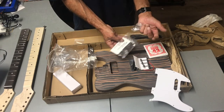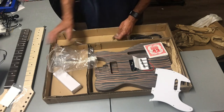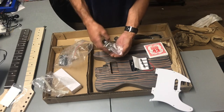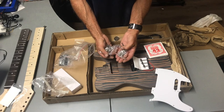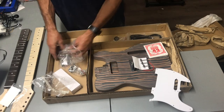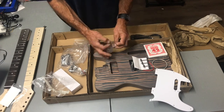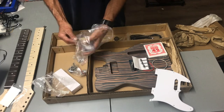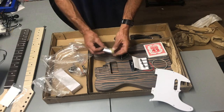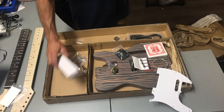Looking pretty good. We have some stickers, some elements probably for the rear of the bridge, and some lovely tuners — just the standard soft ones, pretty good to start with, you can always upgrade. Another set of strings, the input jack, and some screws for the neck plate. All in all pretty nice.